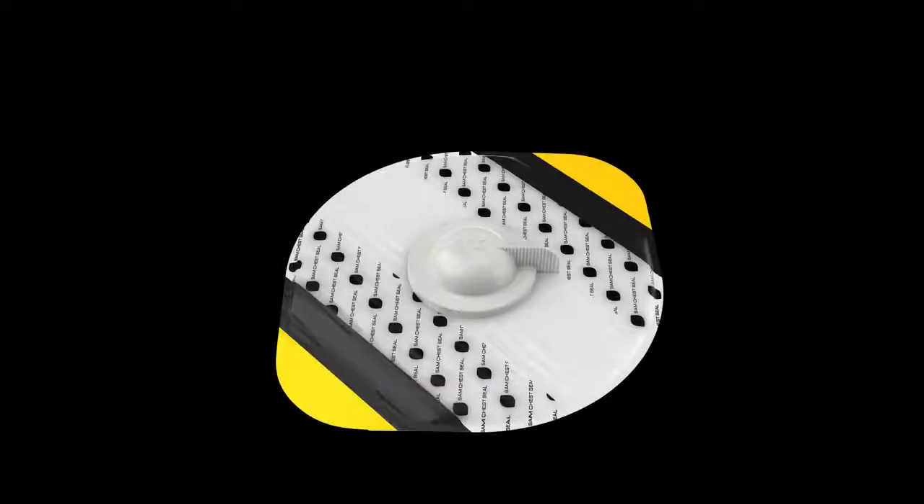When the valve cap is left in place, the SAM Chest Seal becomes a large, occlusive dressing.